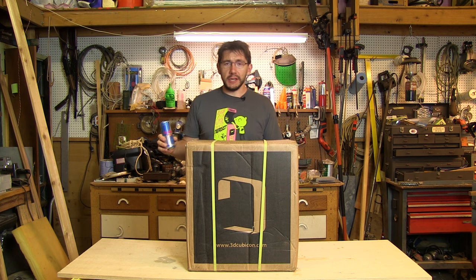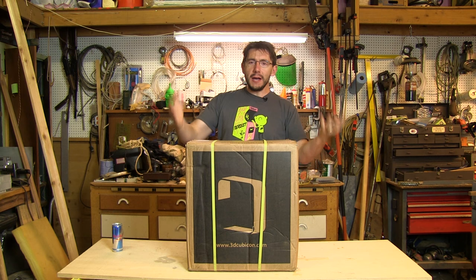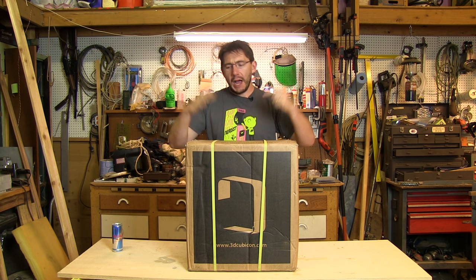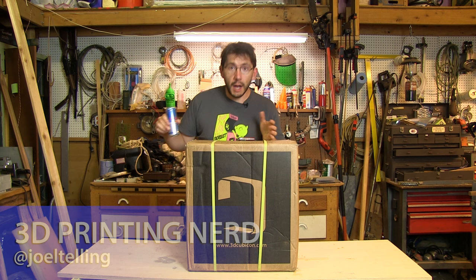Hey, it's Joel the 3D Printing Nerd. It's late at night, which means I'm drinking a Red Bull sugar-free and shooting a video. In this video I'm going to unbox the Cubicon Style 3D printer. I'm hoping to unbox it and get a little first use in. We'll see what happens because I don't know what's inside — this is exciting!